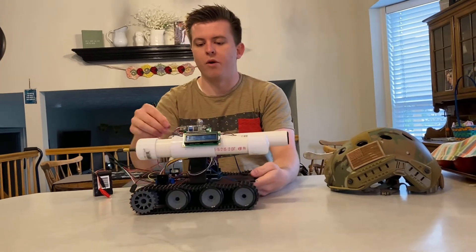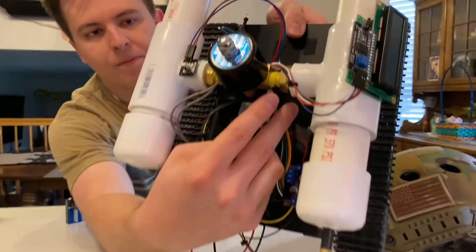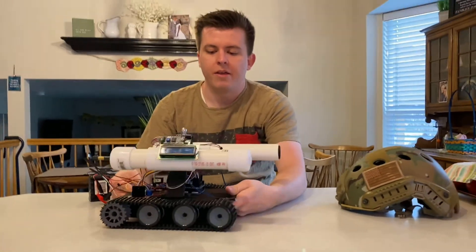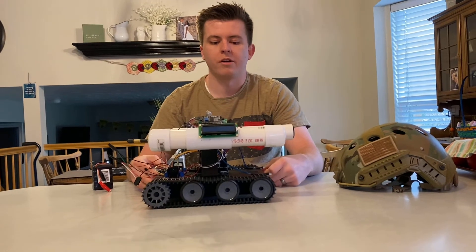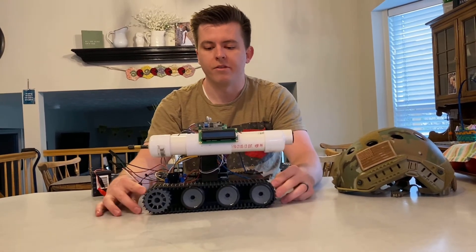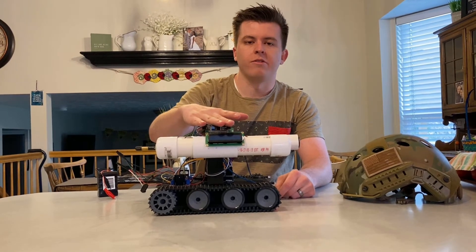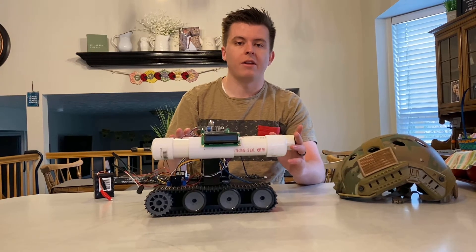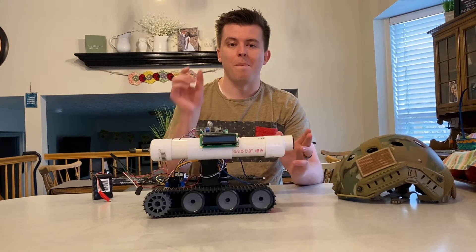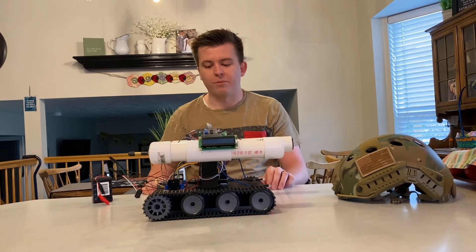It also has a photo resistor up here on the top — it's kind of tiny, I don't know if you can see that. This senses the light in the room, and if it gets dark these little LEDs down here will turn on just to illuminate and give you some light when you're driving the robot. It also has an LCD display that lets the user know that the cannon is loaded and ready to go, and then when you fire the cannon it will also let you know with the word 'bang' on the screen and then it will tell you to reload the cannon.